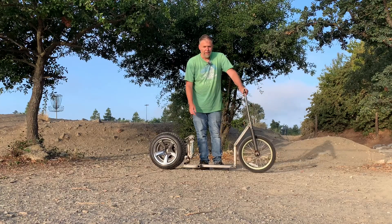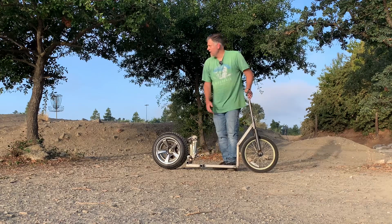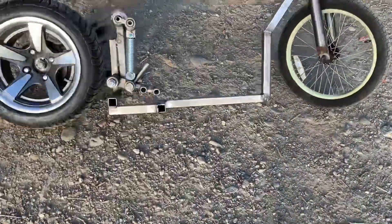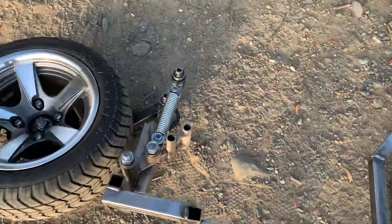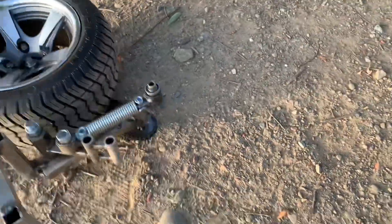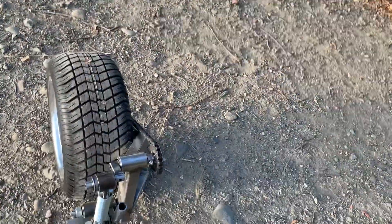You know, if for some reason you don't want to put your feet on the ground... I need to put a kickstand on it. It does stand up a little bit on its own, but — come on baby, you can do it.